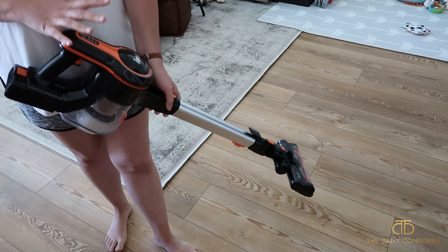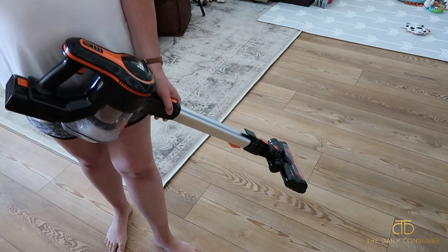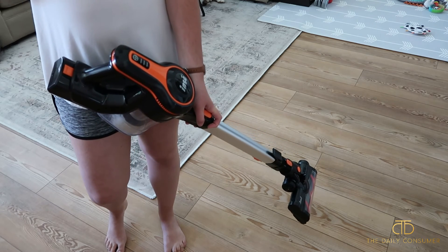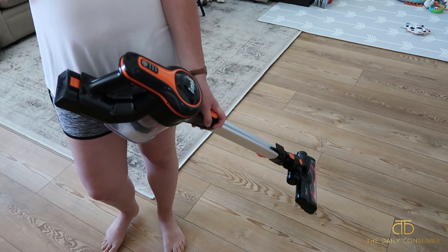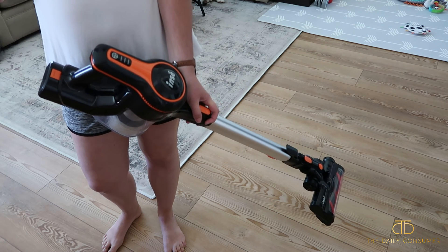One last look at the vacuum — it's really lightweight and compact. You can store it and charge it in different ways. Definitely check out the manual and quick start guide to get started. Something else we really like is that it's super easy to maneuver and turns really well when vacuuming around your house. Hopefully this was helpful and we'll see you guys in our next video.